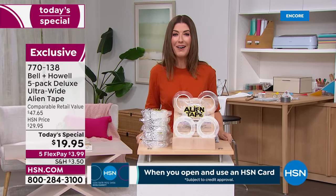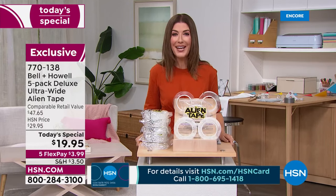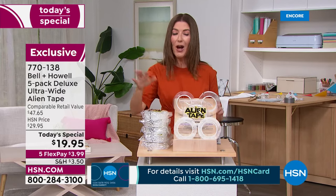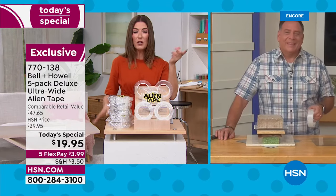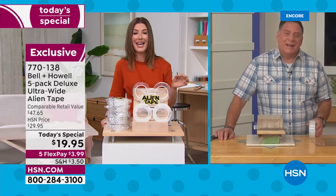Let's go out to Lou Caputo, our amazing guest who's going to tell us all the ways we can use Alien Tape to make our lives easier. Lou, always a pleasure. Did you know so far we've sold over half a million rolls of Alien Tape?